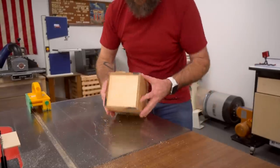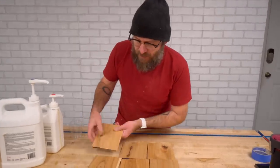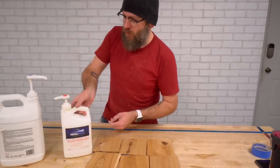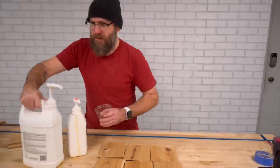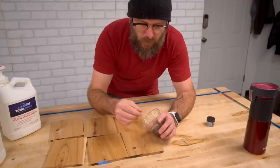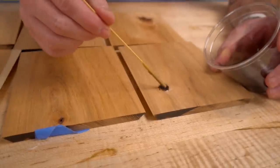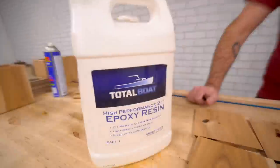It looks like that'll work. A couple of these, because it's hickory, have knots in them. We're going to fill those with some Total Boat epoxy — mix this up real good. We are going to darken this up, just dribble that in there. Totally gnarly.